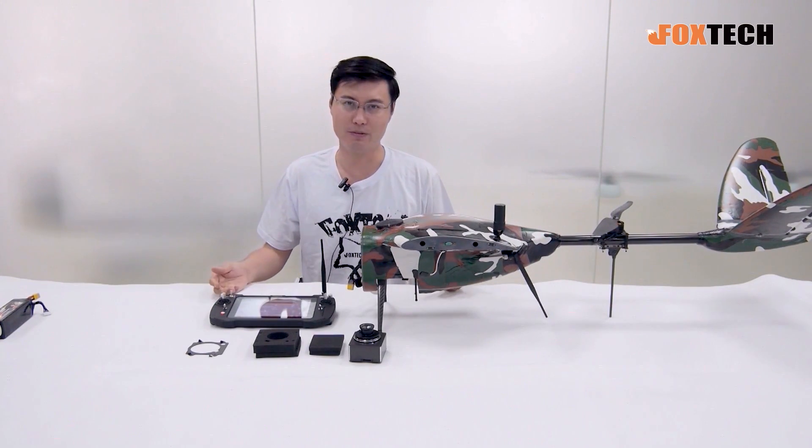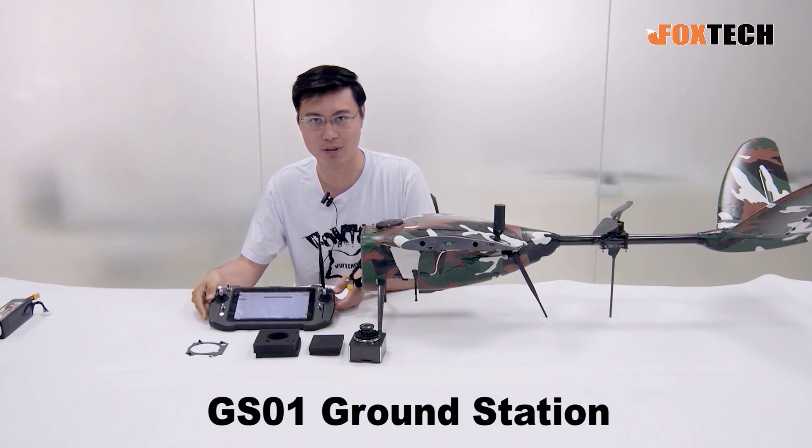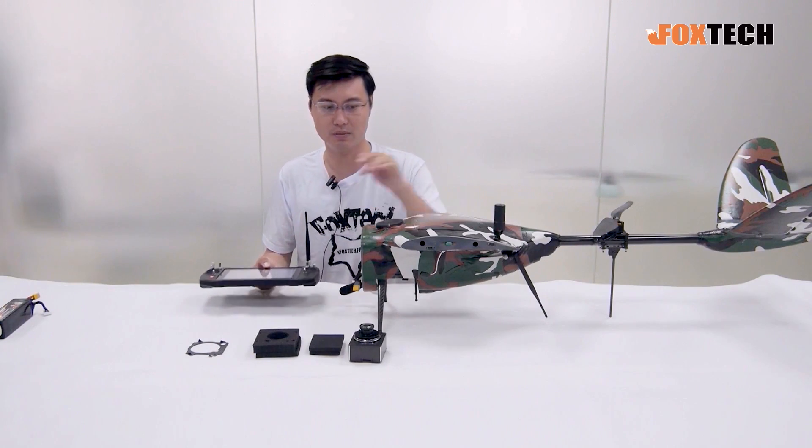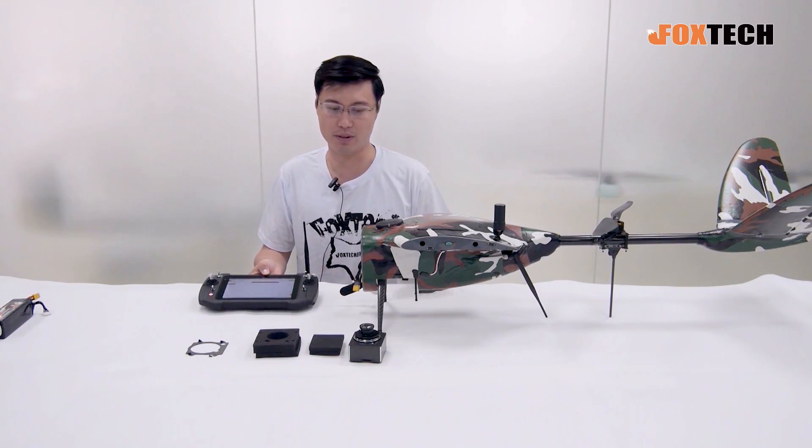Nowadays we fly just with our GS-01 ground station — very simple. I can show you later about how to link it with the Nimbus and how to trigger the camera.